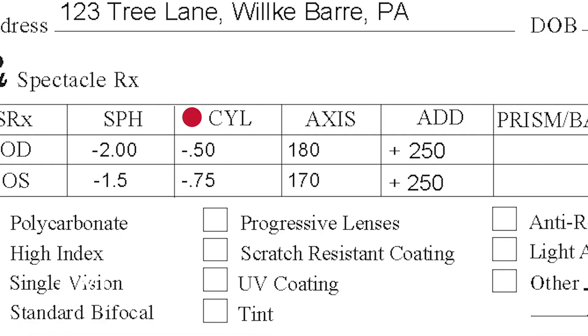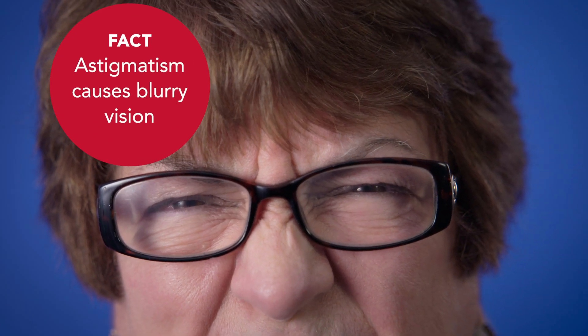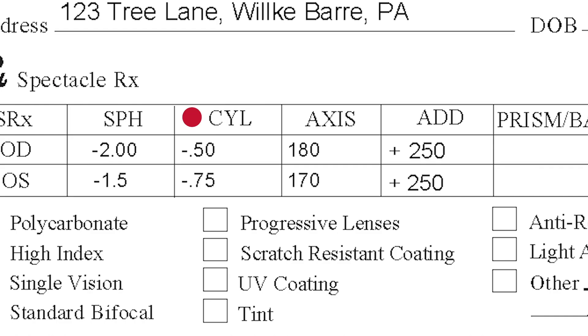Next up is CYL, which stands for cylinder. This tells you if you have astigmatism, which means things may look blurry because your eye isn't totally round. If you don't see a number here, you don't have astigmatism. But if you do, the number represents how much lens power is needed to correct it.